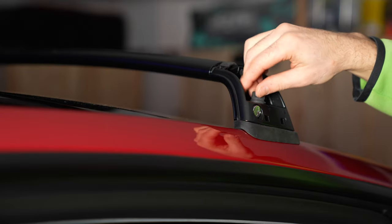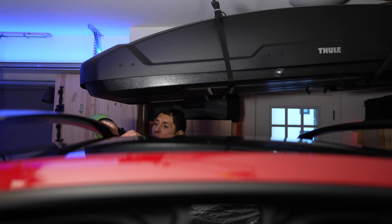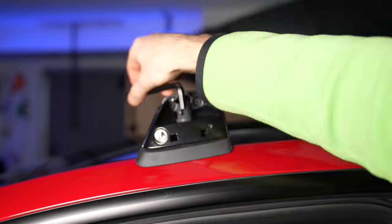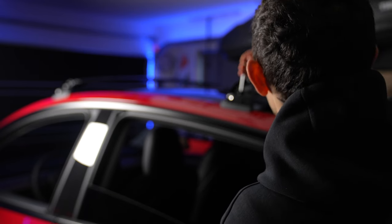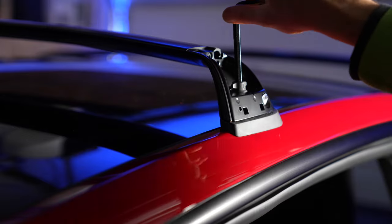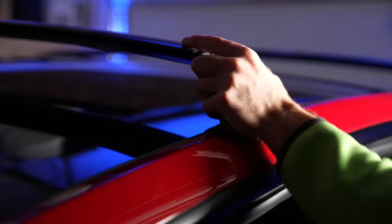Install the wing nuts and hand tighten them. Tighten them fully with a torque range of about 2.5 to 3.5 Nm. Most of us don't have a torque wrench at home — in that case, make it hand tight and then make another half turn. Do not over-tighten, as it may result in damage to the glass roof.